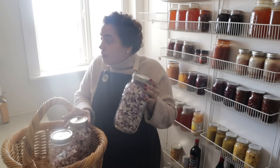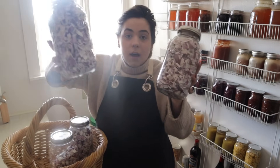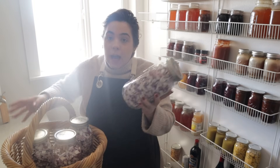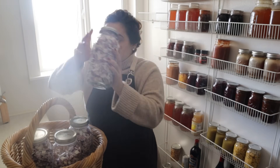One thing about freeze drying is it does not reduce the amount of space something takes up — the volume that goes in is the volume that comes out. I freeze-dried four trays of onions which got me four half gallons, so two gallons of onions chopped, and I want to condense this by turning it into onion powder.